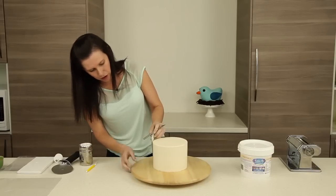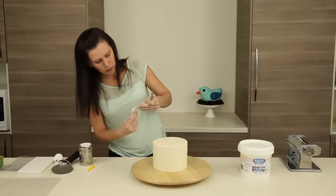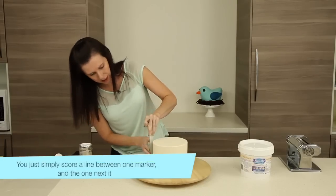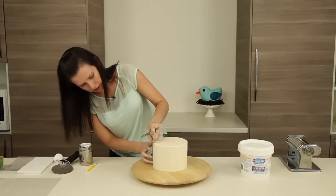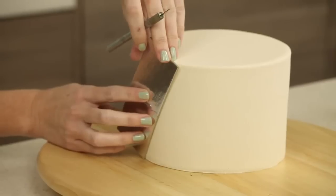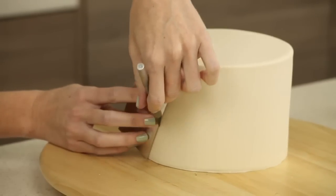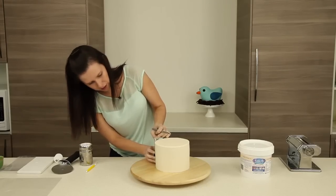We're just going to come up and find one of our holes at the top, give it a little bit of a bend so it's flexible and can go around the cake, line up our bottom with our top — and this just gives you a rough outline of the direction you're heading with all of your pleats.